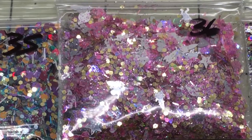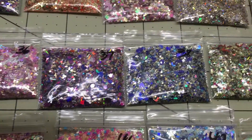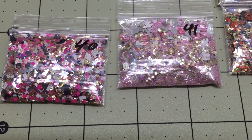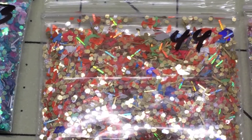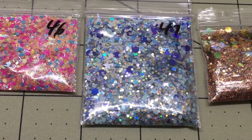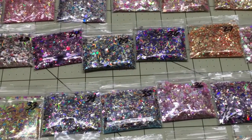Excuse me, I have like this head cold. This mix has it as well, and I believe this one has it too. This one has it — number 40 and number 47 as well. And then this one has the unicorn heads. So those are the mixes.